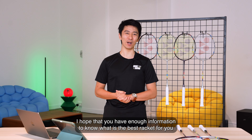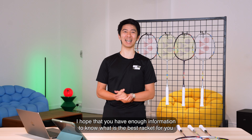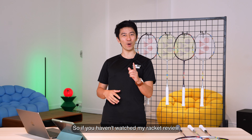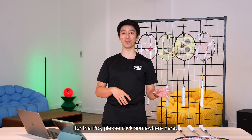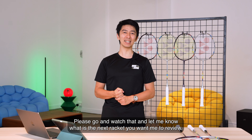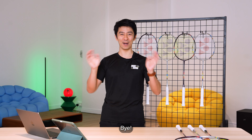Thank you for watching this episode. I hope you have enough information to know what is the best racket for you and how to make your next purchase. If you haven't watched my racket review for the Pro, please click somewhere here and go watch that. Let me know what is the next racket you want me to review. Bye!